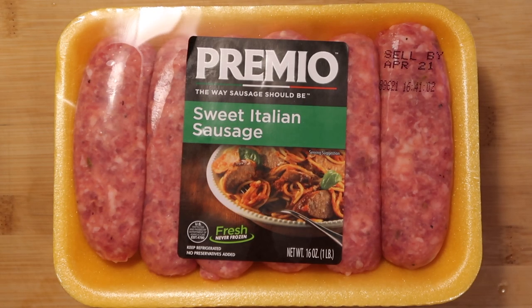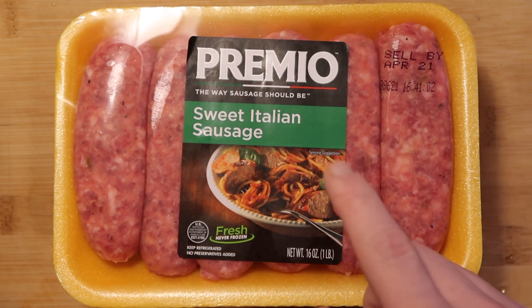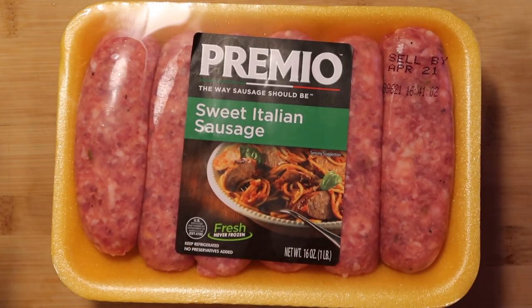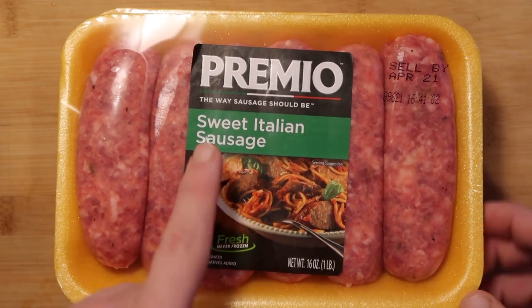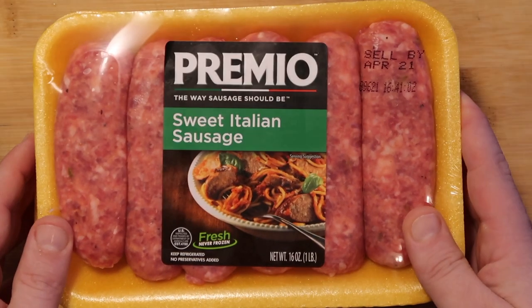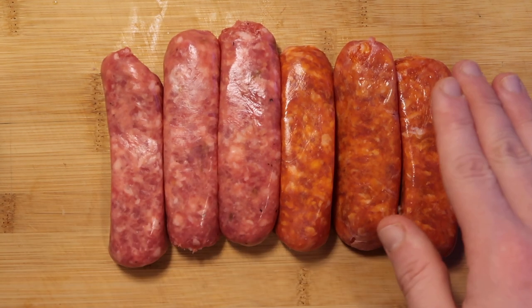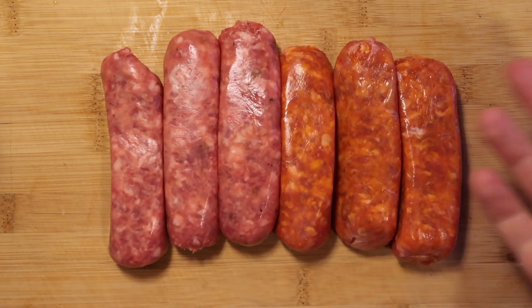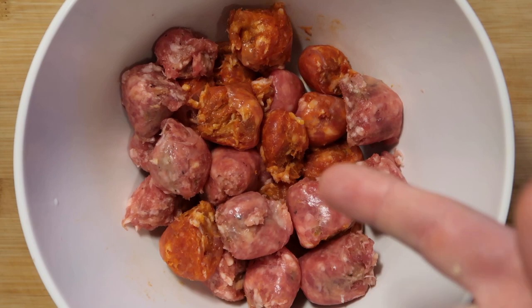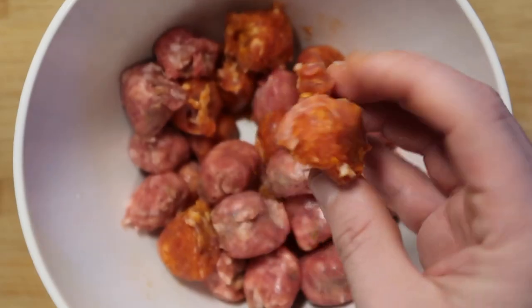Now we want to focus on our sausage. We want to use about one pound or 16 ounces worth — or more if you want. I prefer to use Italian sausage for this. I love sweet Italian sausage, but I also love hot Italian sausage. Since my supermarket didn't have a 50-50 split, I'm going to use three of the six sweet sausage links and three of the six hot ones. You can use whatever kind of sausage you want — chicken sausage, tofu sausage, whatever. I want to take these and cut them up in their raw uncooked state into slices. It's okay if some of the casing comes off — just make sure it still looks kind of together, almost like sausage balls at this point.